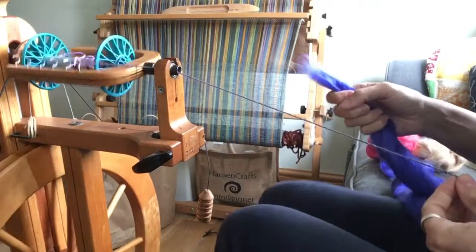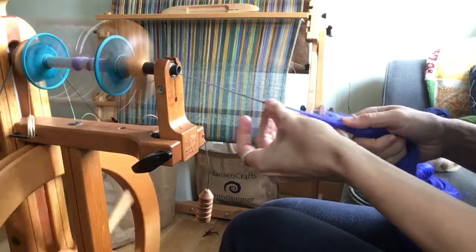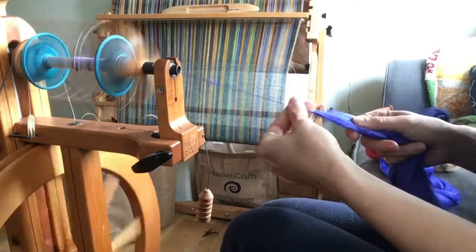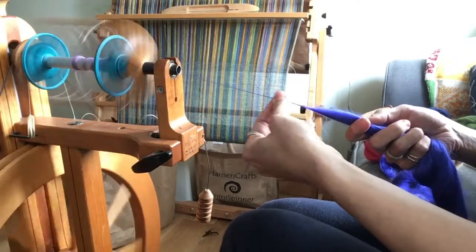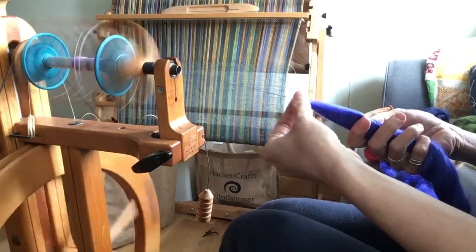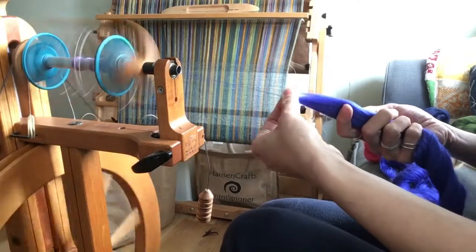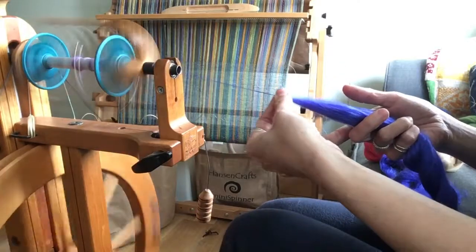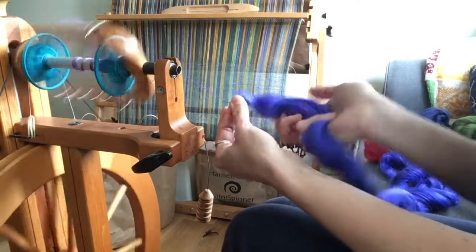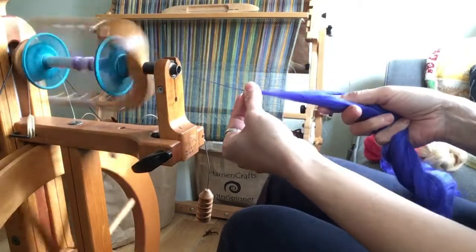I'm a fan of spinning silk for knitting straight from the end of the piece of comb top. Remember the staple length is very long, so you need to be having a very relaxed grip on your fibres so that you're not trying to pull both ends of that same staple length. So even though it looks like my hands are quite close together here, these front fingers aren't actually doing anything. The place that I'm gripping is all the way back there with my little finger against the palm of my hand.